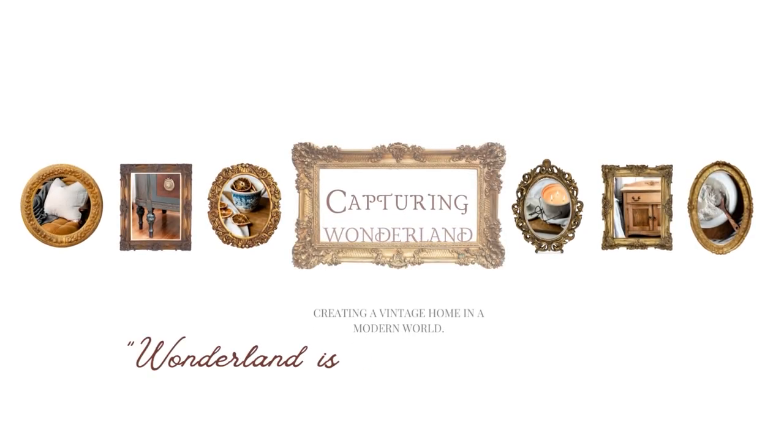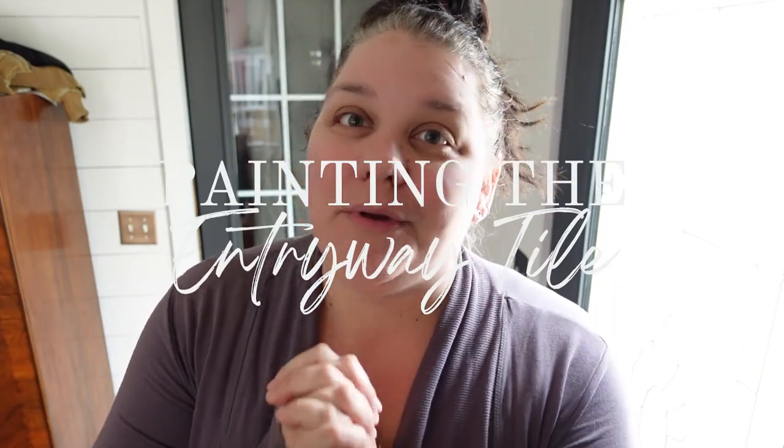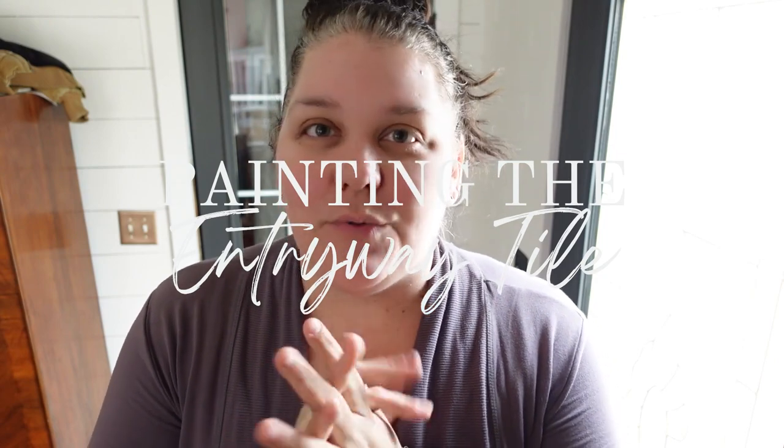Welcome to my channel if you are new here. My name is Julie and I am the author of the blog capturingwinterland.com, and today I'm going to take you on the entire task of painting my entryway tile. This was a fun project and I want to get right into it.